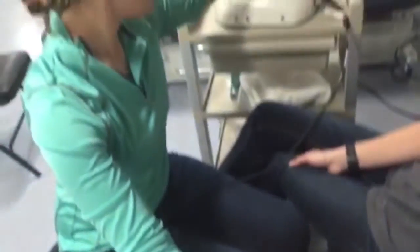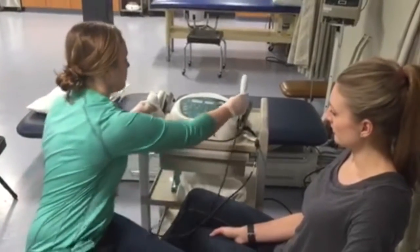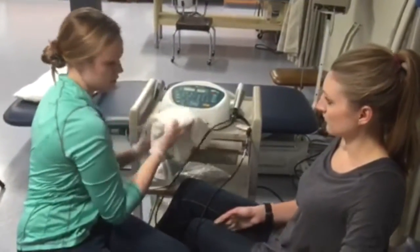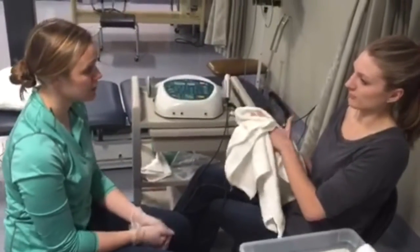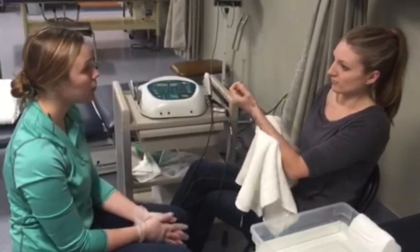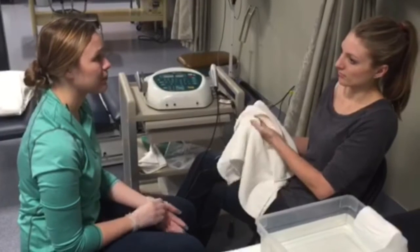Eight minutes is up, so I'm going to stop the machine. Take it out. We're going to do a couple more treatment sessions over the next few weeks. Right now you may not see a lot of improvement, but when you go home, I want you to pay special attention to when you're around the kitchen opening jars, and keep track of that pain scale as well.